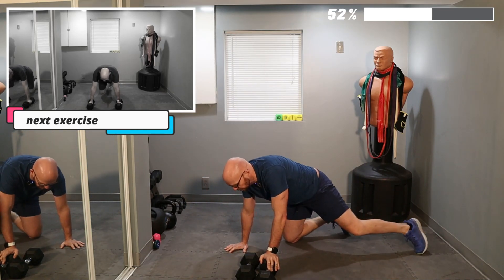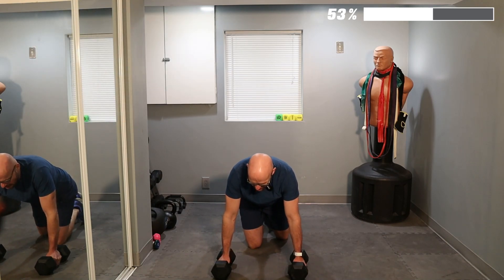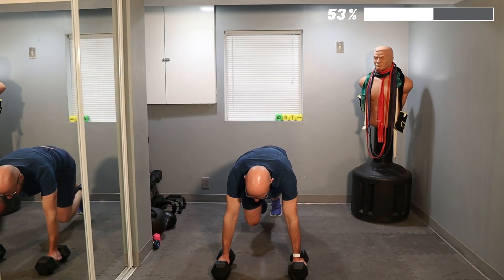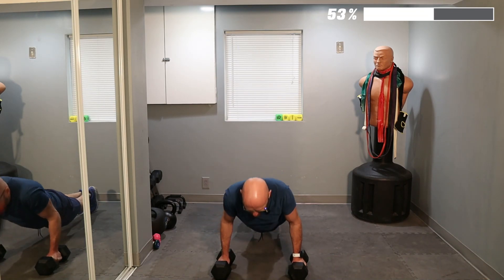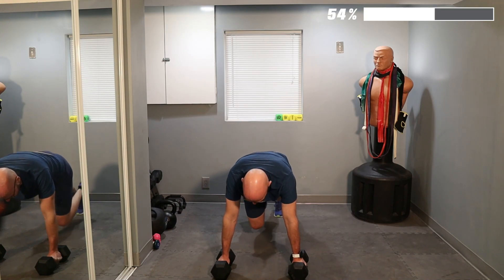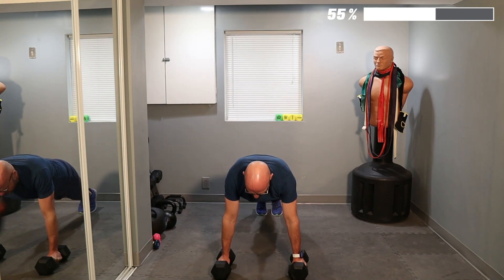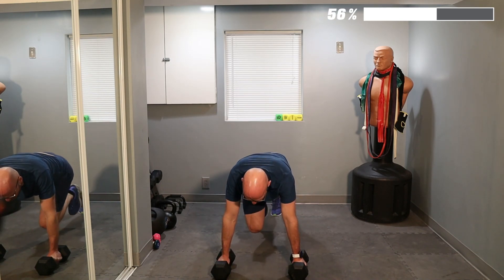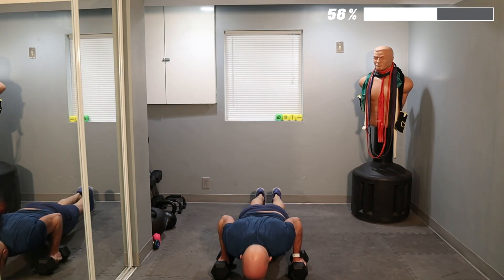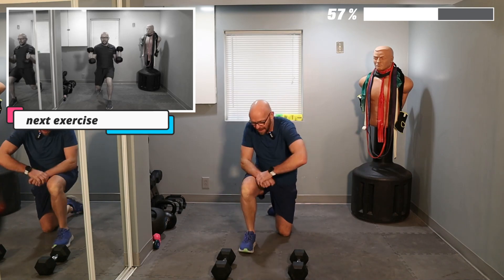All right, stay right down here. If you guys know what to do now — mountain climber push-ups. Ready? Let's go. One, two, push-up. Boom. One, two — two. One, two — three, push-up. Four. Five. Did I do six? I might have done six. Probably because my watch beeped and I got confused.